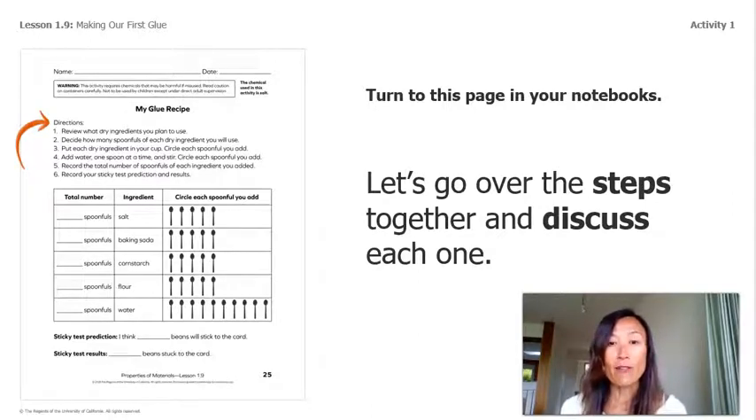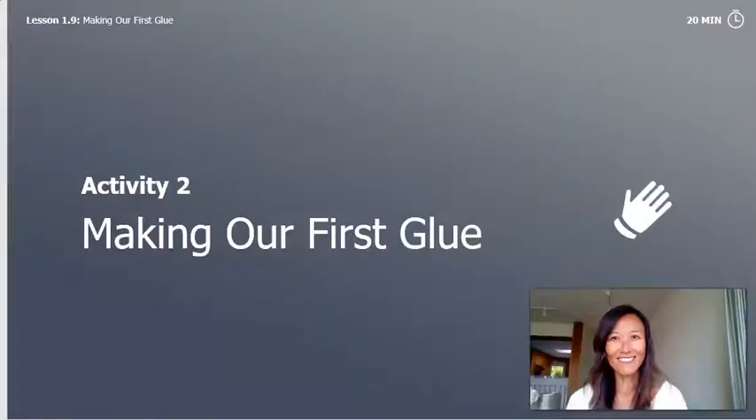Step four: we can use as many spoonfuls of water as we need until our glue is the right texture. Step five: we will use this page to write in the number of spoonfuls of each ingredient. We're going to come back to this page later when we get started. This brings us to Activity Two: Making Our First Glue.